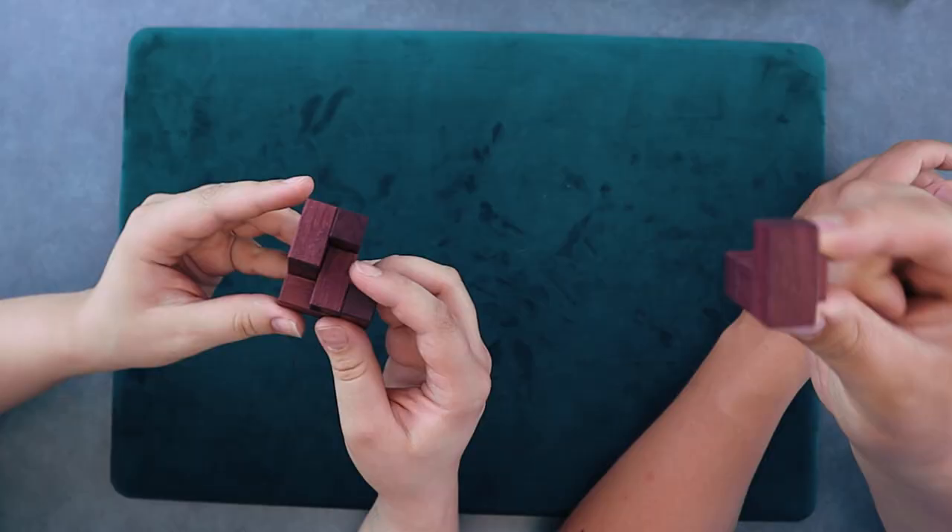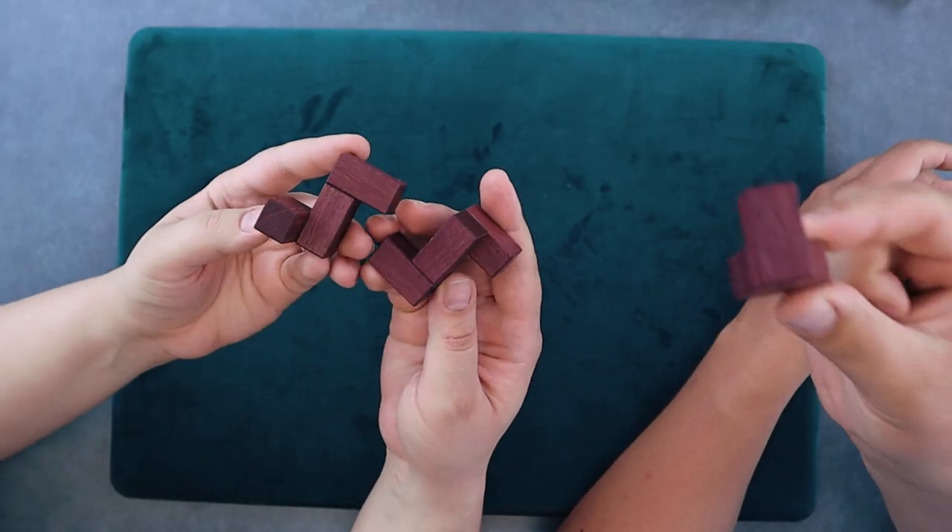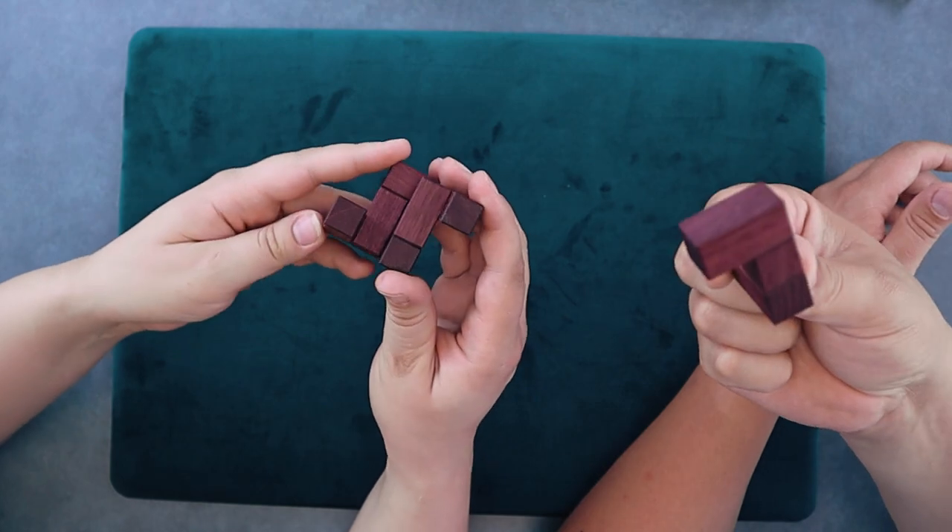Have you ever been stumped by a three-piece puzzle? Today we've got a three-piece packing puzzle from Pelican that's going to blow your mind. You gotta see the frame or the box that these pieces pack into. It looks super cool.